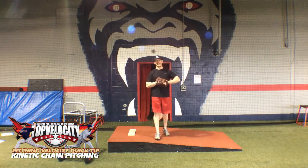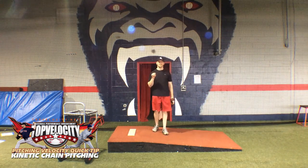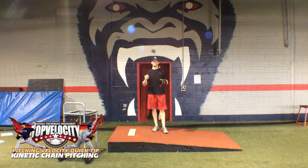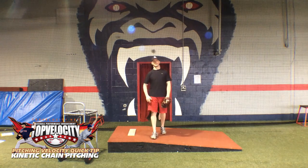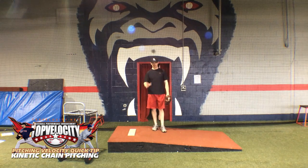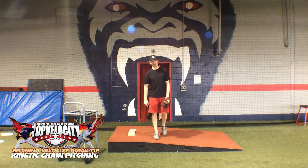Hey, Rick Morris here at TopVelocity.net. I wanted to put this Pitching Velocity Quick Tip together for you to go over something that's really revolutionary when it comes to understanding how to become an efficient and effective pitcher — and that is learning how to use the kinetic chain.